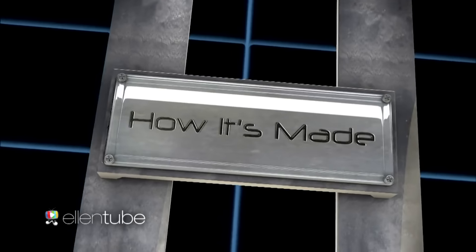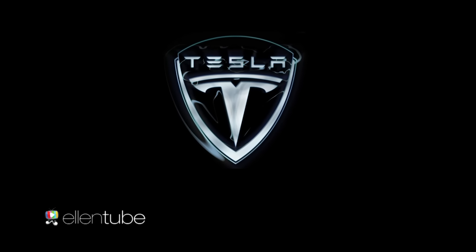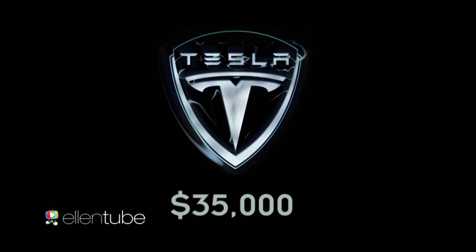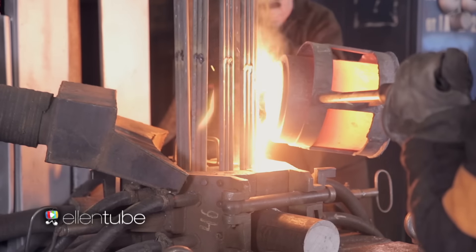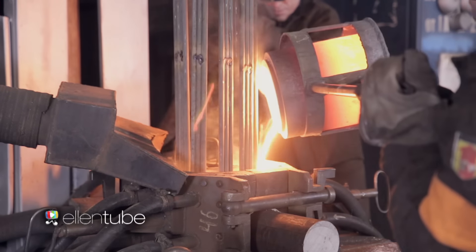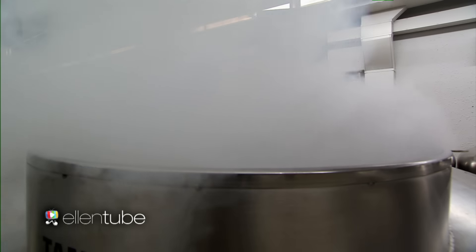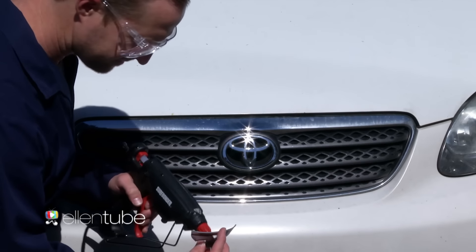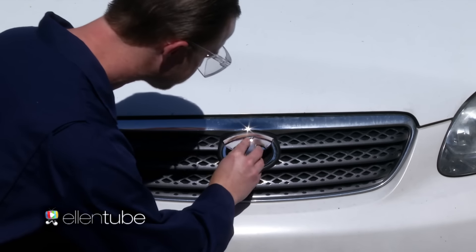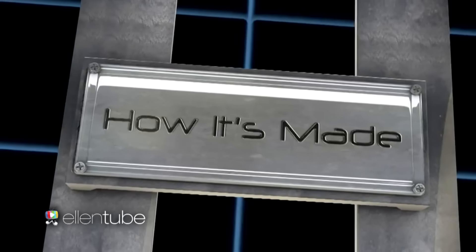Today on How It's Made, the new Tesla Model 3 is raising eyebrows for its very low $35,000 price tag, causing many to wonder how it's made. First, high-grade aluminum is poured into a cast iron Tesla template. Then it's cooled at negative 17 degrees Celsius until it returns to a solid state. And finally, an engineer hot glues the Tesla logo onto a used 1995 Toyota Corolla. And that's how it's made.